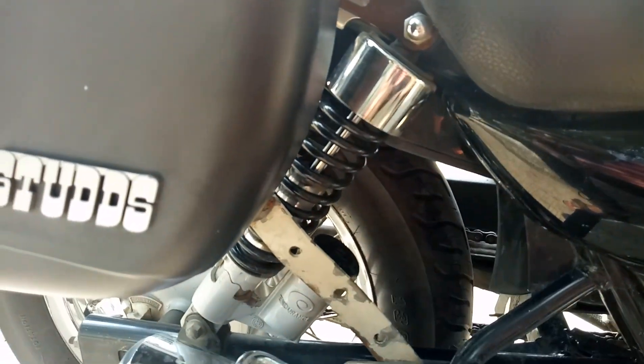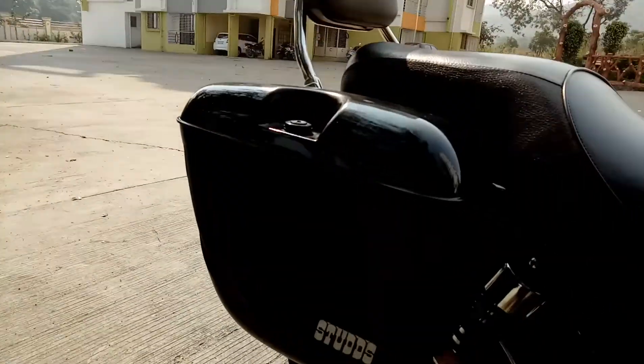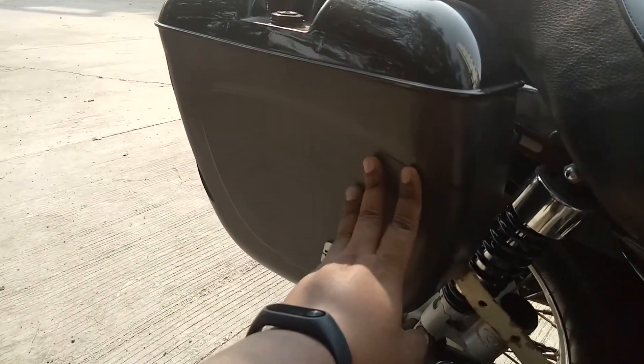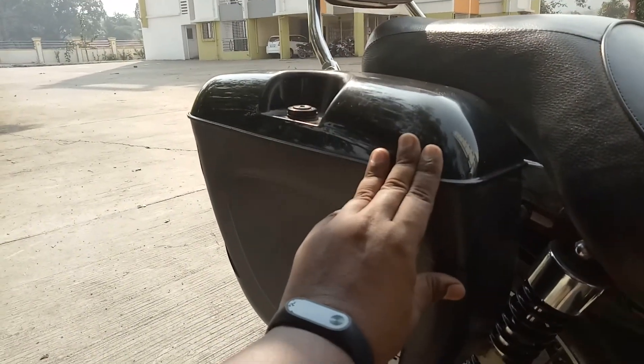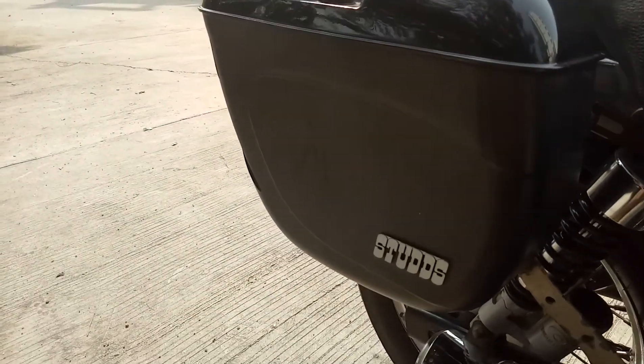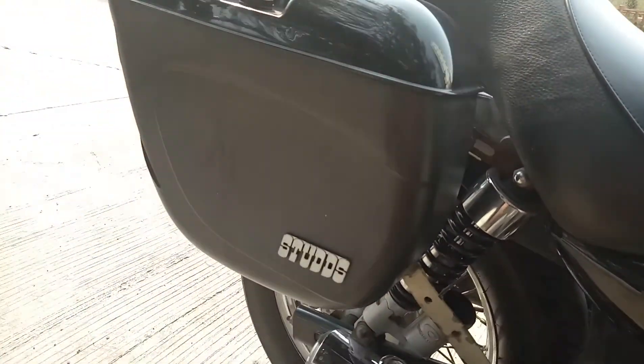I have also installed a studs cruiser box — I'm not sure of the exact name, whether it's a Studs Cruiser or Safari box. You may Google it to get more information.